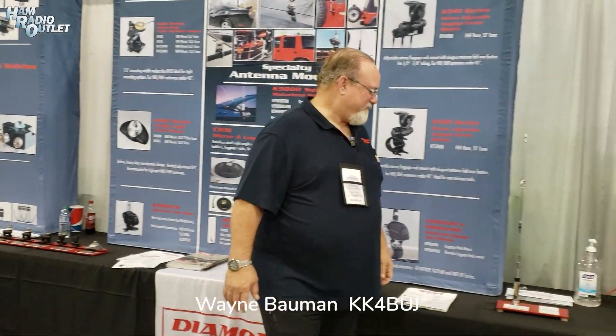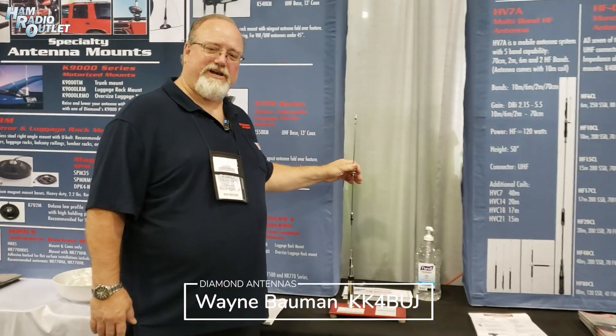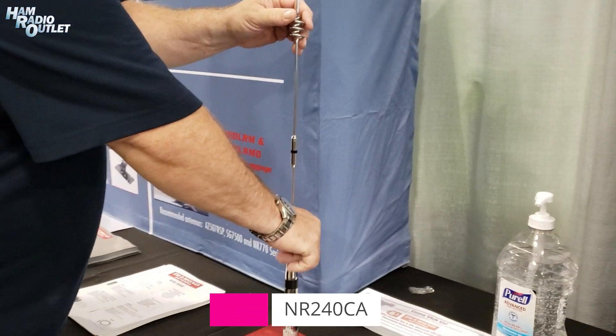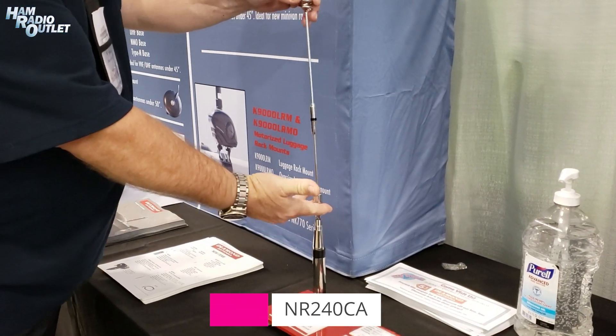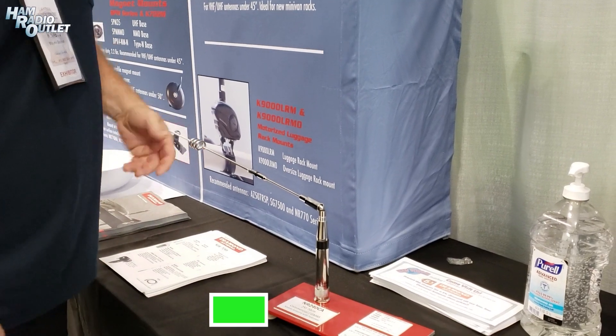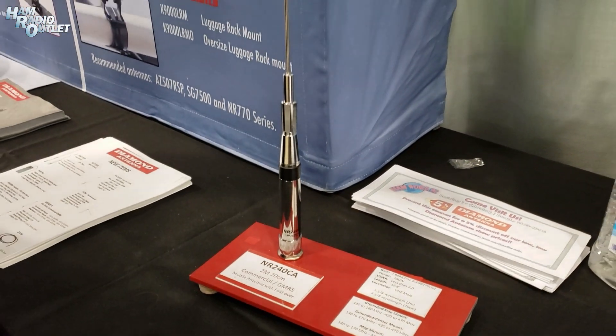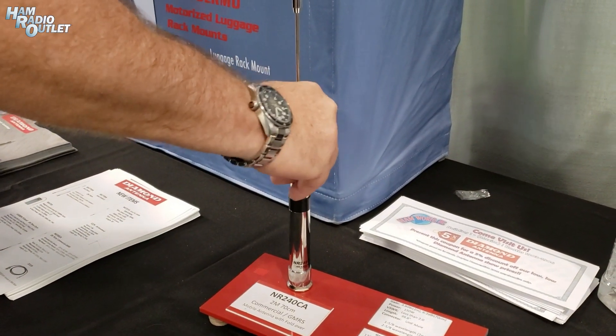What we have new right now for Diamond is one of the antennas is the Ham and GMRS antenna. What it has on the fold over, it's a little threaded barrel so you can fold it over, and then when you want to lock it back up, bring it down, hand tighten it, you're ready.